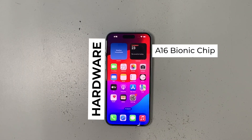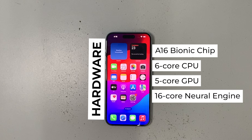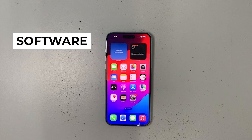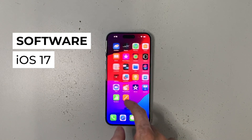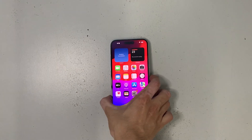Now onto the specs. The iPhone 15 Plus runs on the A16 Bionic chip, featuring a 6-core CPU with two performance and four efficiency cores, a 5-core GPU, and a 16-core Neural Engine. On the software side, it runs iOS 17, which is Apple's latest mobile operating system as of this video.